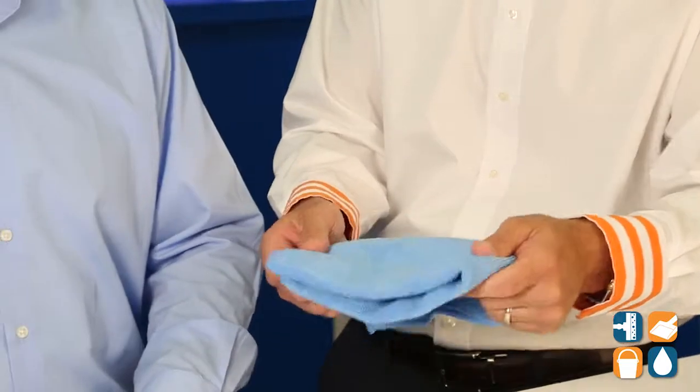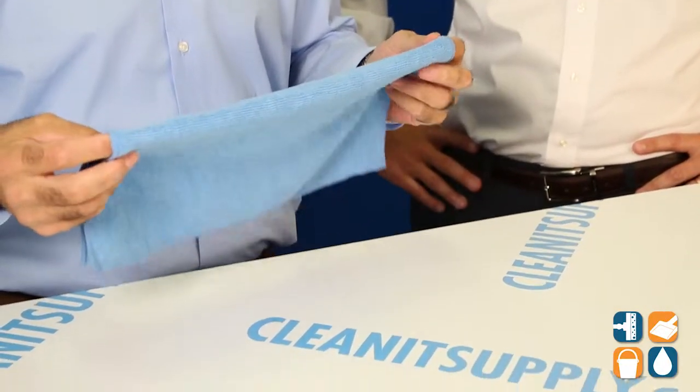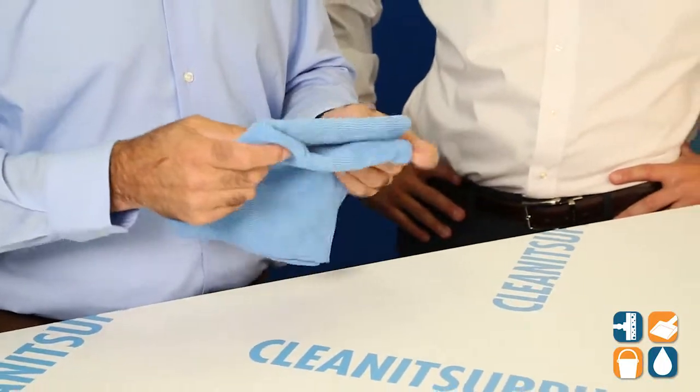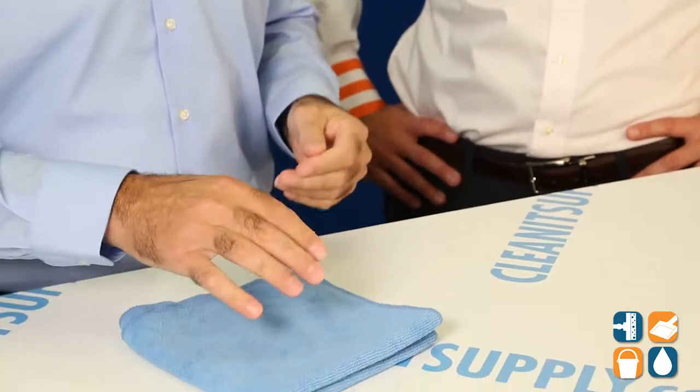Tell us what this blue towel is all about. Well, as Dan mentioned, it's a 16x16 towel. It's blue, it's color coded, and it's also highly effective at picking up dirt, dust, and bacteria. It's also lint free, scratch free, and streak free, which is obviously important. And one of the nice things about this towel, because of the size of it, you can have different quadrants when you're cleaning.